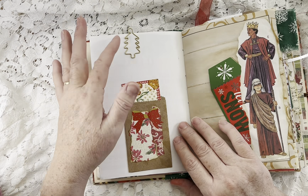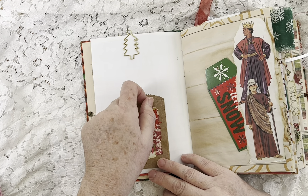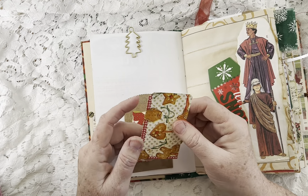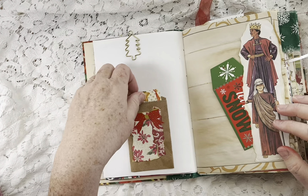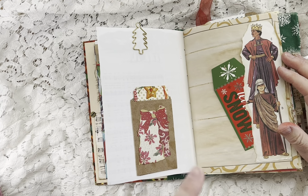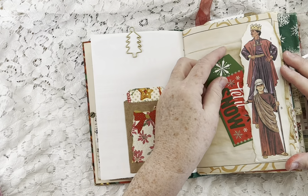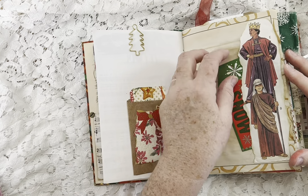This is a copy of an old music book — companies used to send them in the mail at Christmas. I made a copy because I didn't want to get rid of the original, which is at least probably 50 years old. There's a paper clip made of a Christmas tree die cut, and a little tag made of cardstock with napkin — tissue Robin got me.